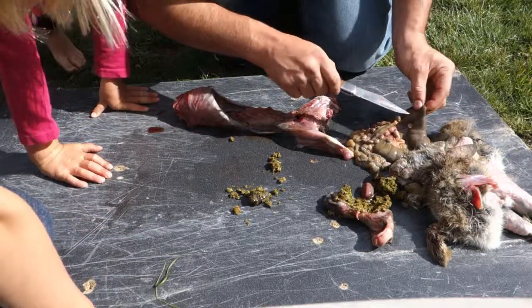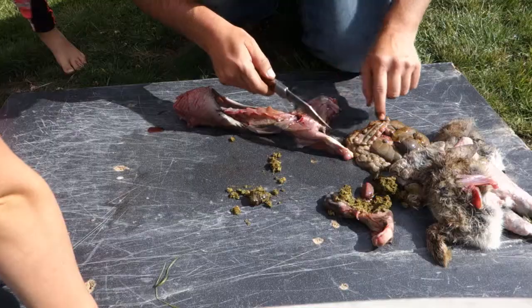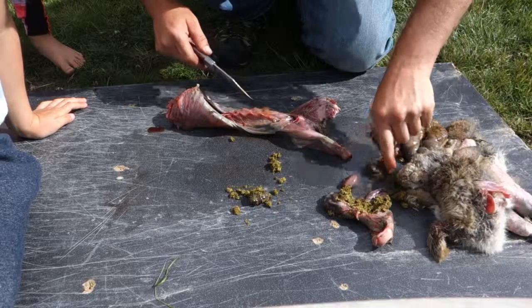Do I have to cut this part open too? Oh my goodness — yuck, oh disgusting. It's getting more like runny poo. So we've seen the stomach and the kidneys.